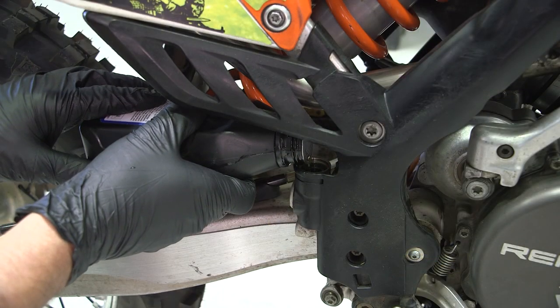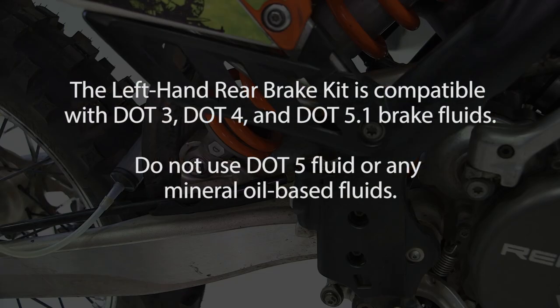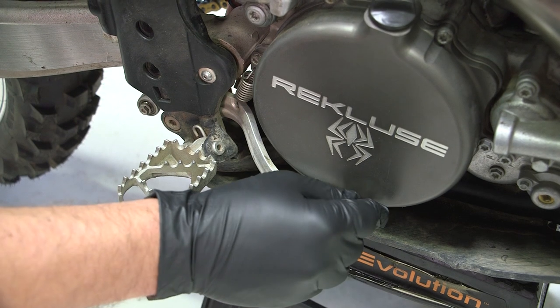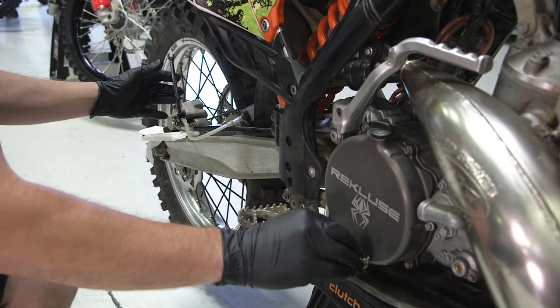Fill the foot master cylinder with brake fluid. The left hand rear brake kit is compatible with DOT 3, DOT 4, and DOT 5.1 brake fluids. Do not use DOT 5 fluid or any mineral oil based fluids. Keeping the caliper bleed nipple closed, rapidly pump the foot brake pedal 8 to 10 times, ensuring the pedal is returning all the way to the upward position between pumps.